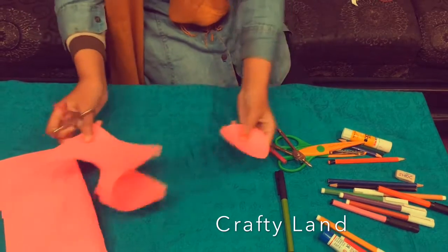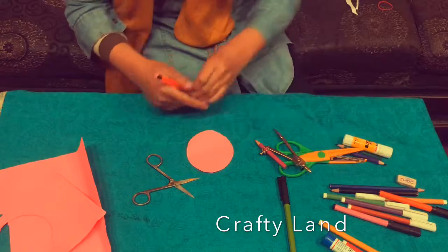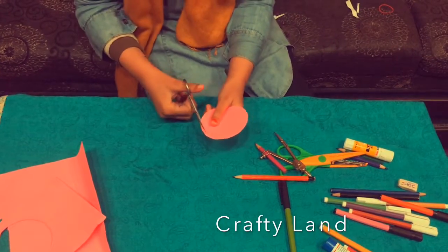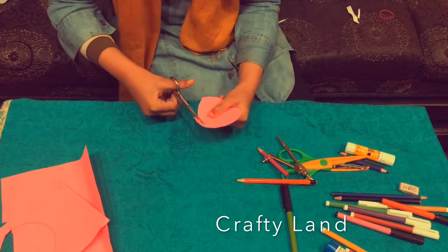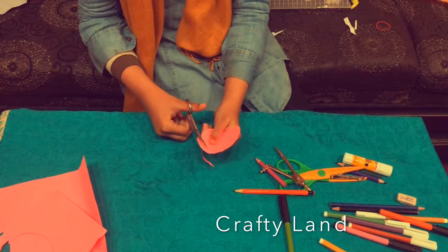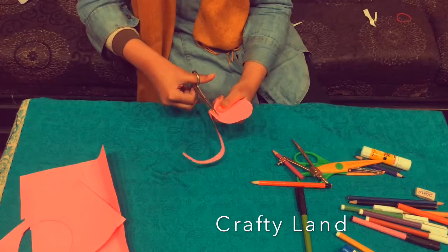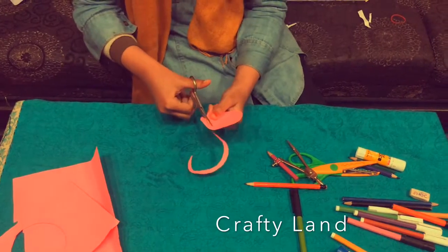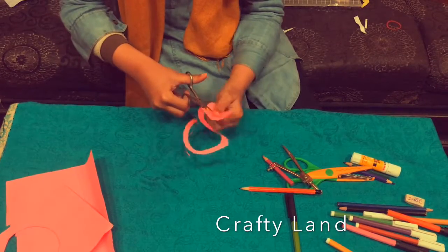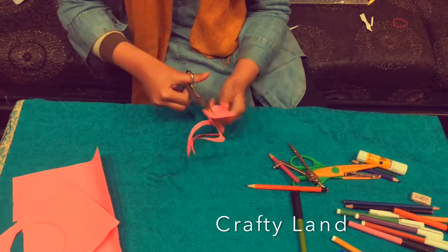I will cut the circle out. Now we are going to cut the circle out. I will start cutting at this point and at the end I will tell you how to cut it. At the beginning, I will cut it at the end.